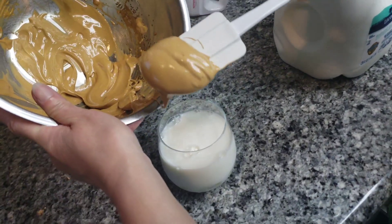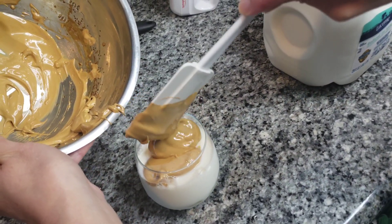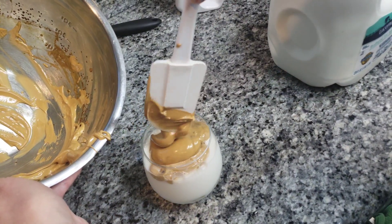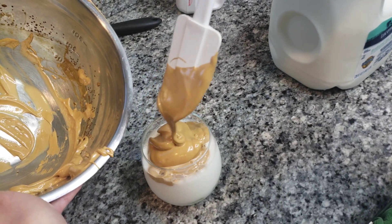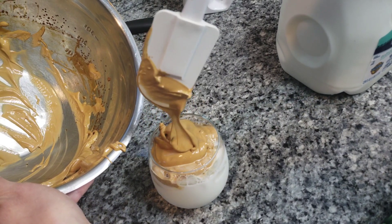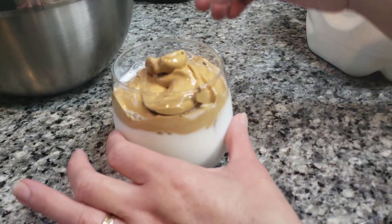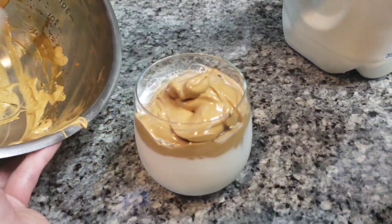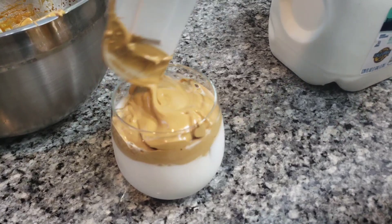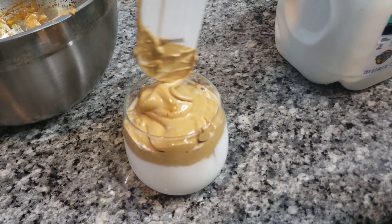I think it needs to be more fluffy, but first time — it works. It literally thickened up, this instant coffee. And some people like to dress it up with chocolate, more sugar, or honey. I've got some honey — let's try honey.